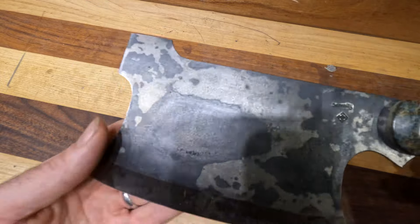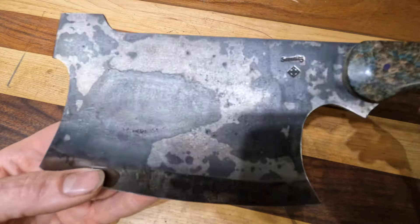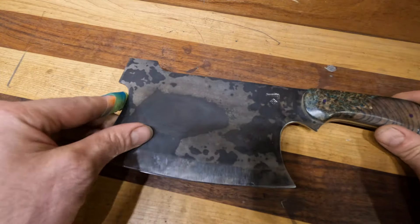If you have any questions about this or any other handmade knife you see on our website, hit us up at serenityknives.com.